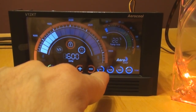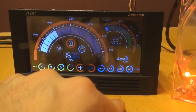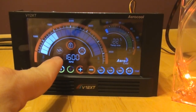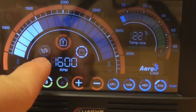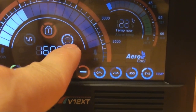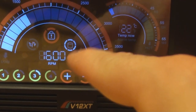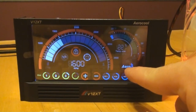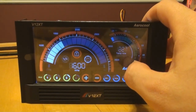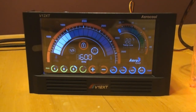You can pick from four different temperatures: CPU, VGA, hard drive, or system — and you can make those whatever you want, really. Over here you can change it from Celsius to Fahrenheit. I normally use Celsius for computers and Fahrenheit for everything else. Right here is the hard drive indicator — I won't be able to show that today, but it'll blink when you have hard drive activity. Down here you've got the AeroCool logo, and if you touch and hold it, it'll turn the display off. If you touch it anywhere, it'll turn it back on. That's basically the layout and how it works.